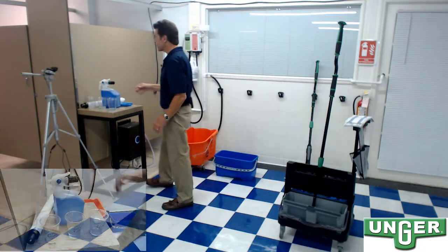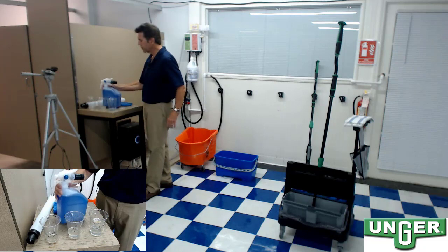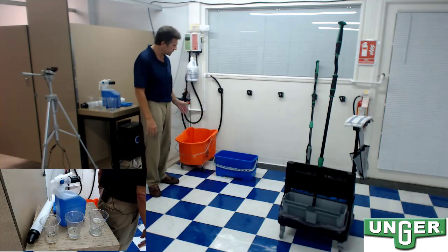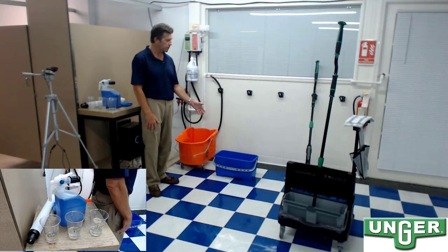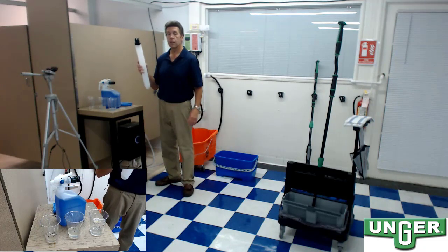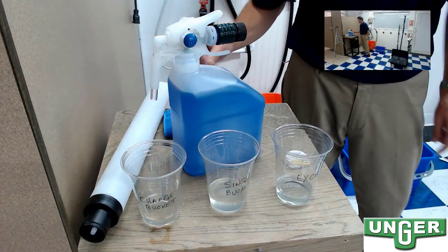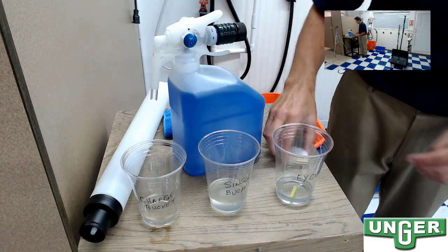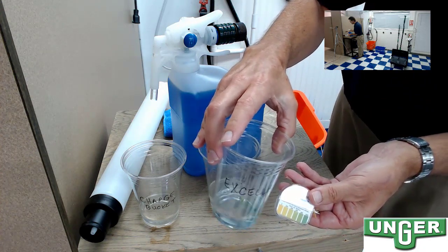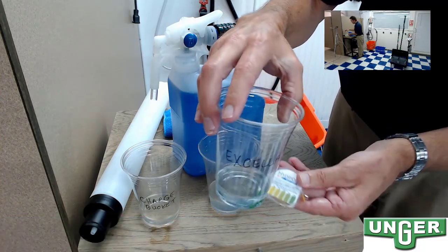We're going to take your typical quat-based disinfectant concentrate, diluted at one ounce to a gallon of water. It's designed to kill the nasty pathogens on your hard, non-porous, inanimate surfaces. We've taken this disinfectant solution and put it into a single compartment mop bucket, a flat mop microfiber mop bucket, as well as the Unger Excella one-liter refill bottle. I've poured some solution from the refill bottle into this clear cup and added a quat test strip. Per the manufacturer's dilution instructions, you can see I still have the adequate amount or PPM of active ingredient — I feel very comfortable with that green color.